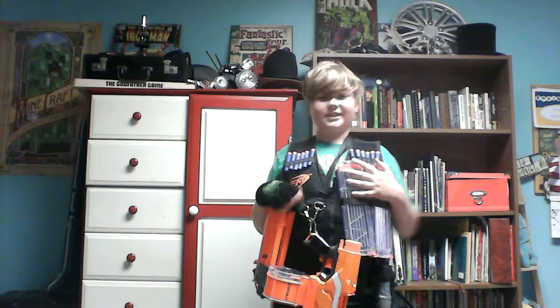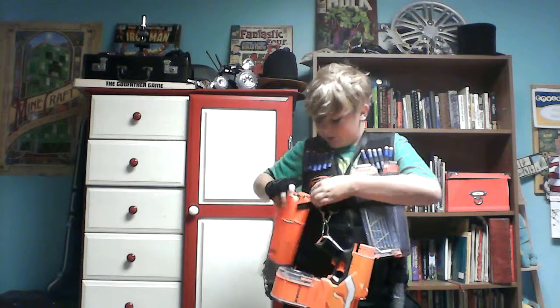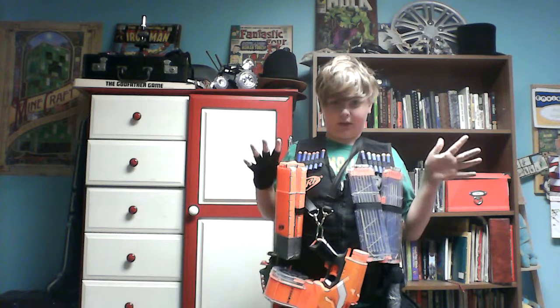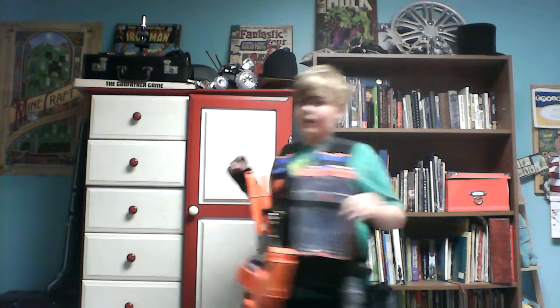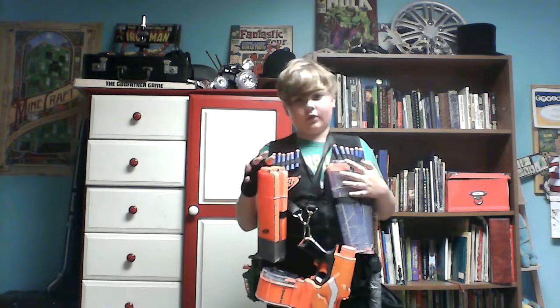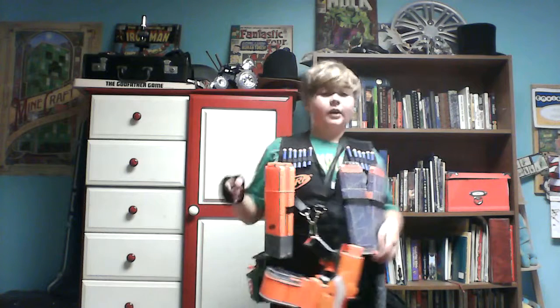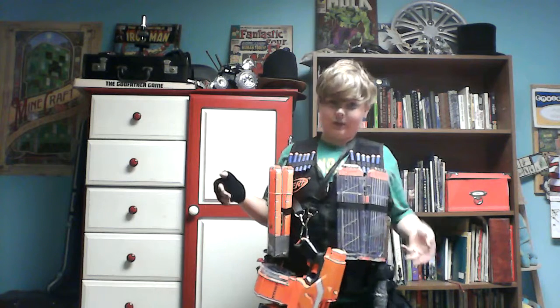Altogether, every bullet I have combined is around 163. I have plenty of bullets to lay down fire. The one thing I am worried about is running out of bullets, because I'm the gunner in my group. I also have a dump pouch from Condor Outdoor — it's an airsoft product, I know. But I seriously need the dump pouch and I couldn't just go around with a plastic bag on my belt.